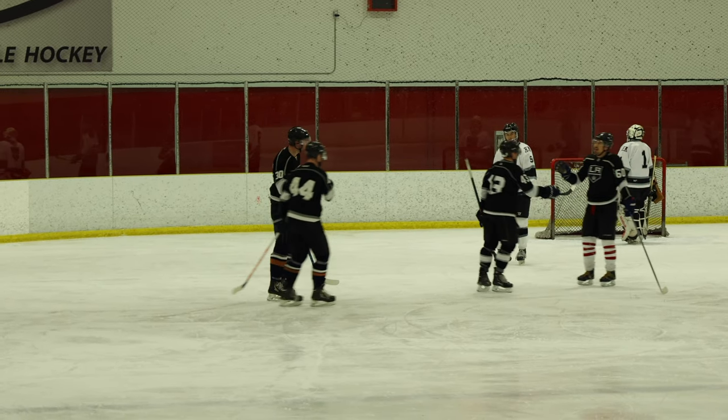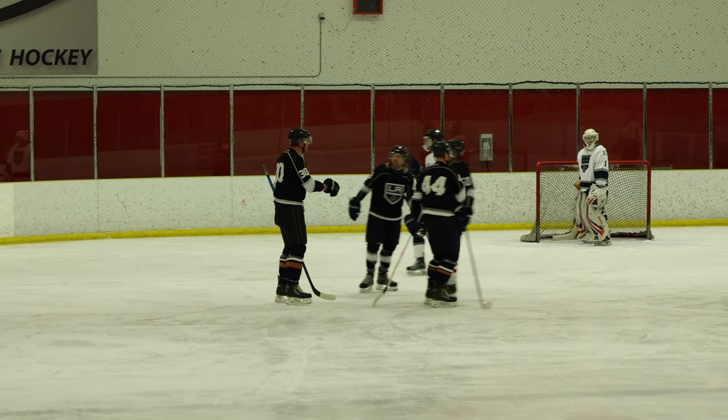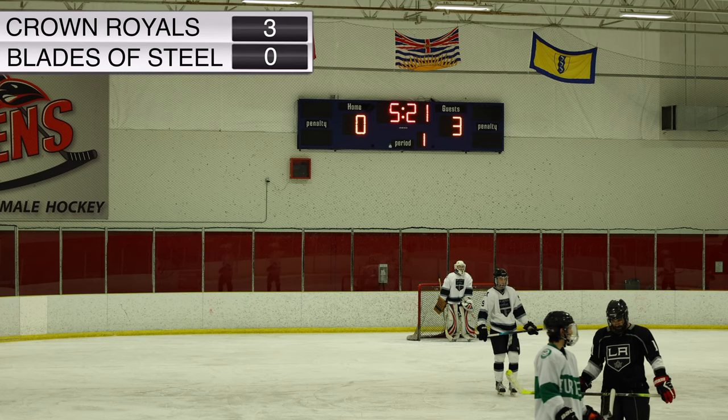The Crown Royals — or should I say the LA Kings — are definitely dominating the start of this game, Simonson. It's 3-0.